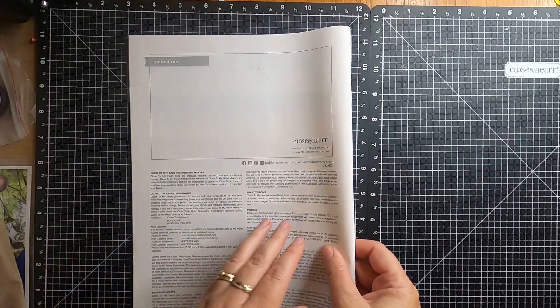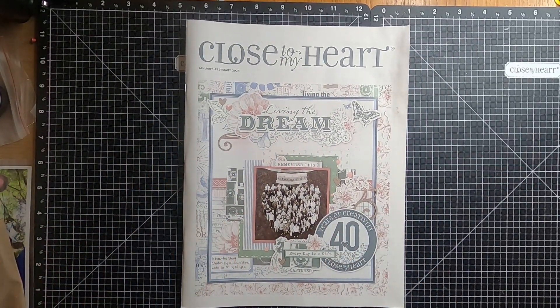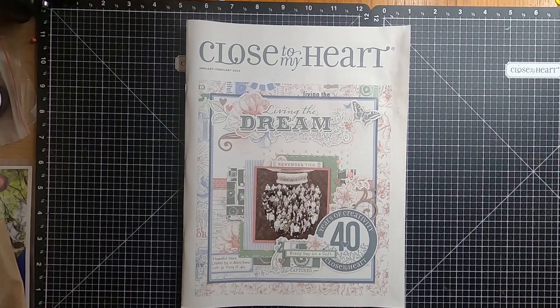And that is the quick walkthrough for Coast of My Heart, January to February 2024, flick through with Crafting with Jenny Francis. I will catch you on another video real soon. Bye!